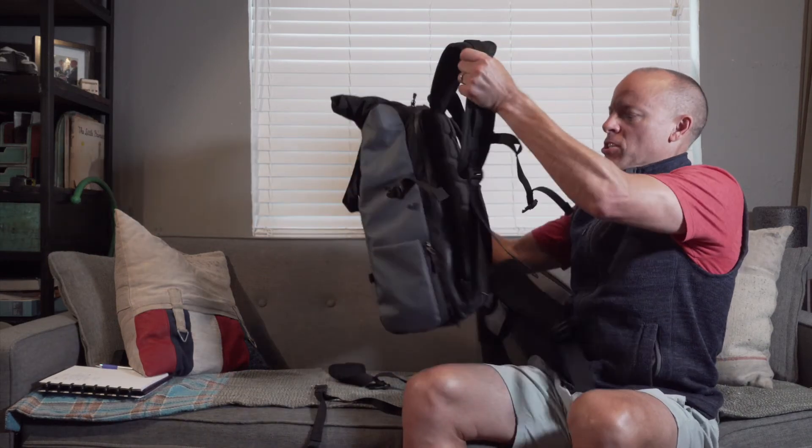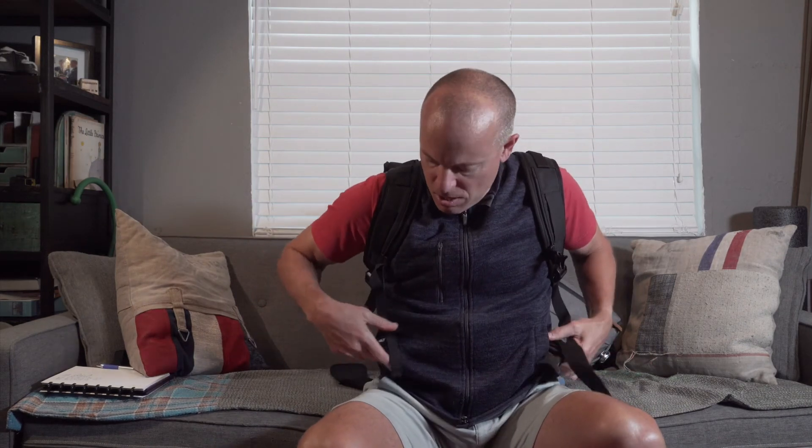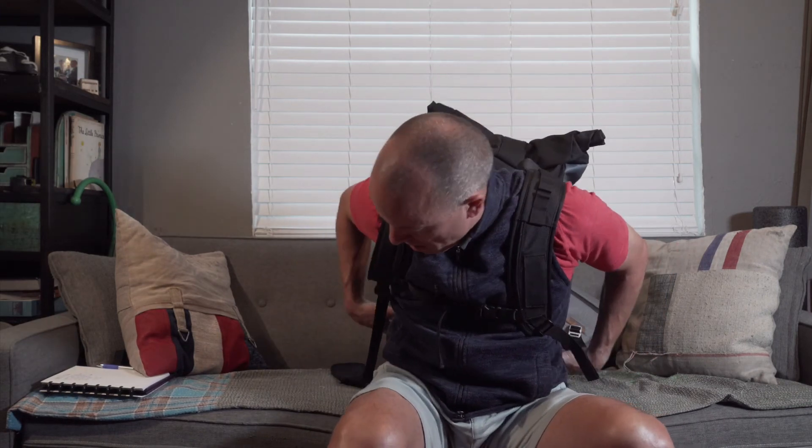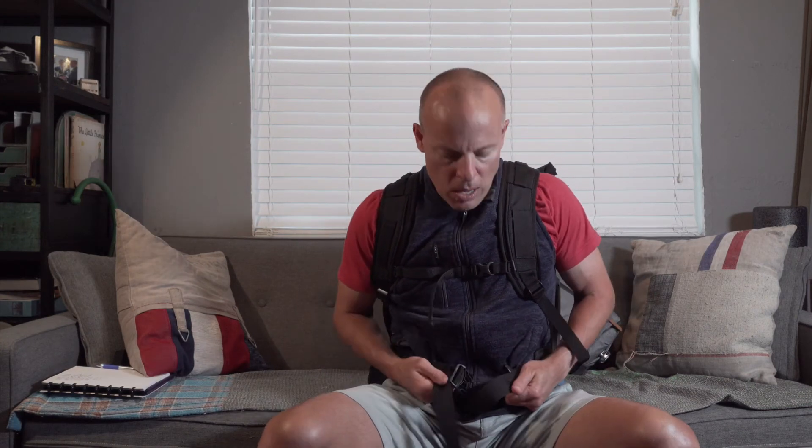So when the pack is on, you also have a little chest strap that holds it on tighter. And you would also have a waist strap to distribute the weight — though I took that off for this demo.